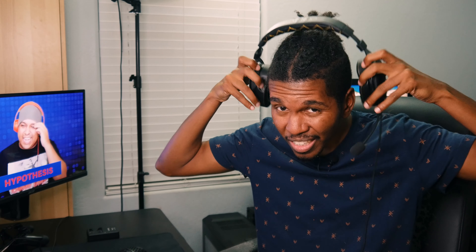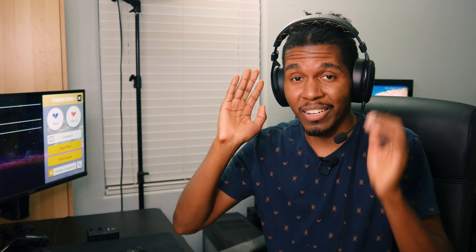So what if you only want a single all-in-one solution, or maybe you're a console player who doesn't want to spend all that money? Well, Corsair actually just sent this out to me — this is their HS60 Pro Surround. We're going to take a look at this headset, see if it sounds good, if the mic is decent, and whether it's worth your 70 bucks.